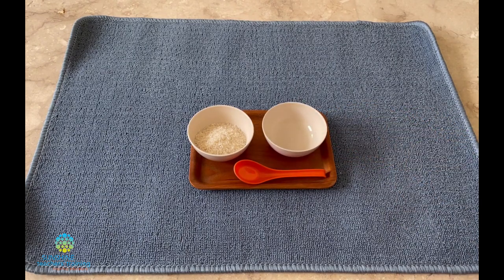Neeta, today you've learned how to do spooning from one bowl to another equal bowl. Would you like to try? That was simple to present, isn't it? Now let's talk about what else the child is learning with this activity besides just spooning.